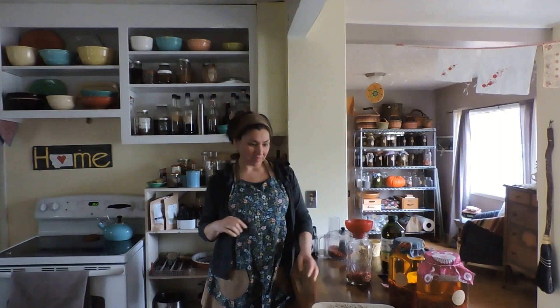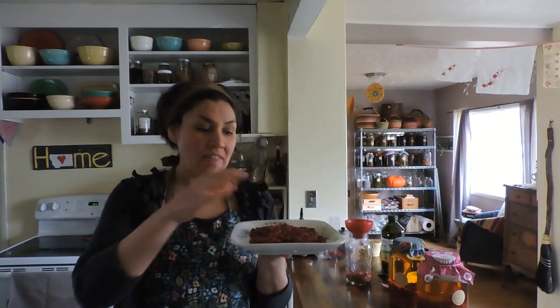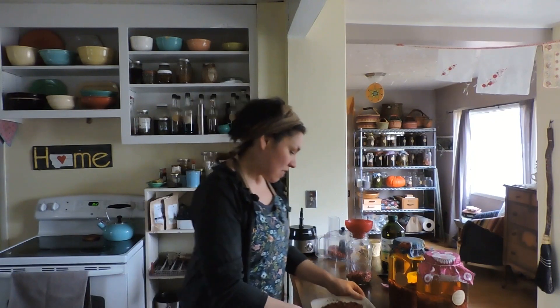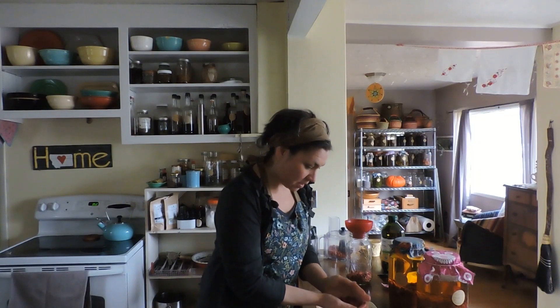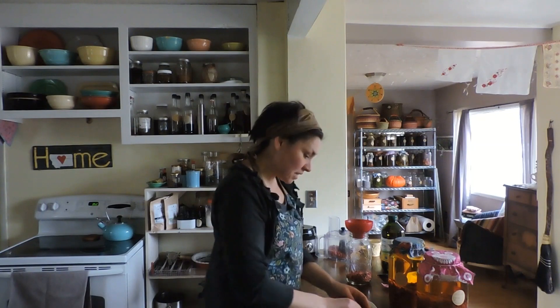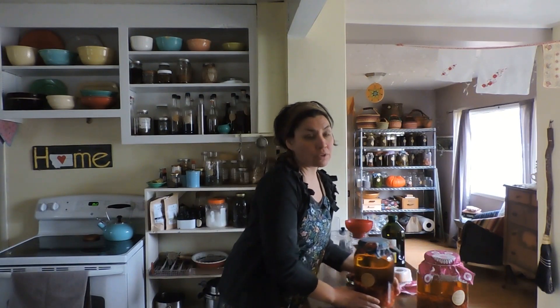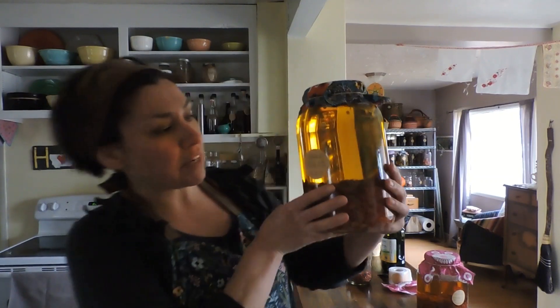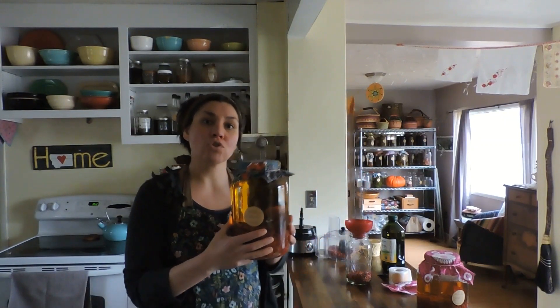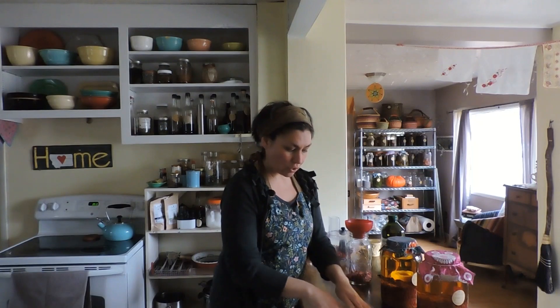I'm getting ready to make a rosehip body oil — it's one of my favorite herbal oils. We've had such a mild winter that I have been collecting lots and lots of rose hips. Here are a few of them. These ones I'm going to dry because I have some big plans for soap making. In fact, I have a gallon of rose hips in olive oil that I have been infusing since October. This is going to be strained and used in soap making — and this will be an essential oil-free tallow bar.